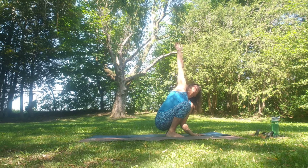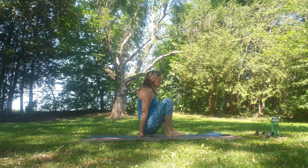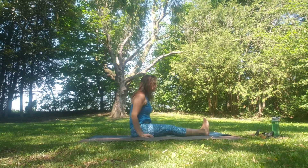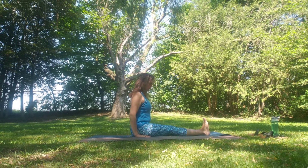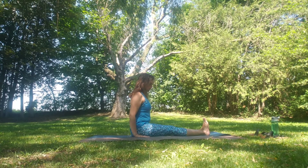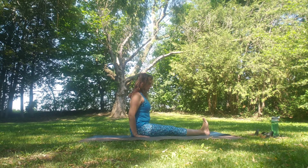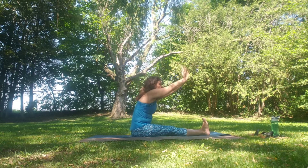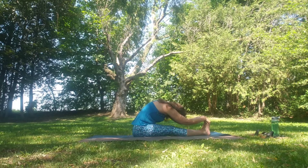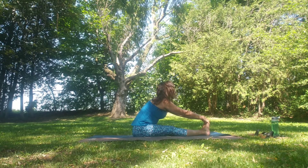From here, sweeping the hands behind, coming down onto the sit bones into Dandasana. Sweep the hands back by the side of the hips, sweeping the hands up. Exhale as we fold at the crease of the hips down to Paschimottanasana or seated forward fold. Inhale flat back, exhale fold. Inhale flat back, exhale fold.